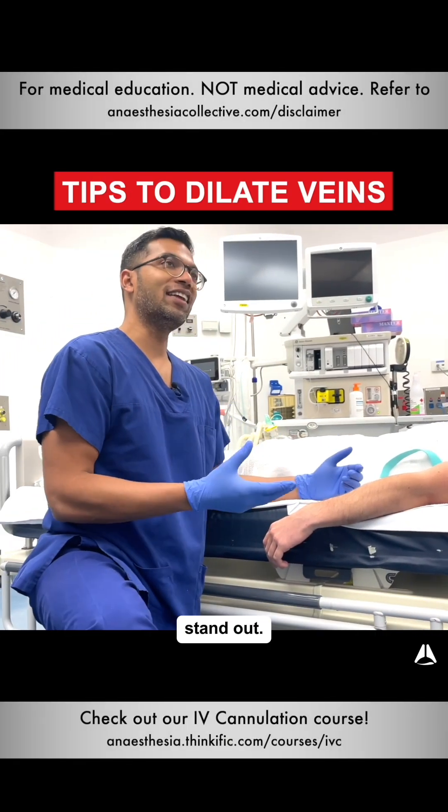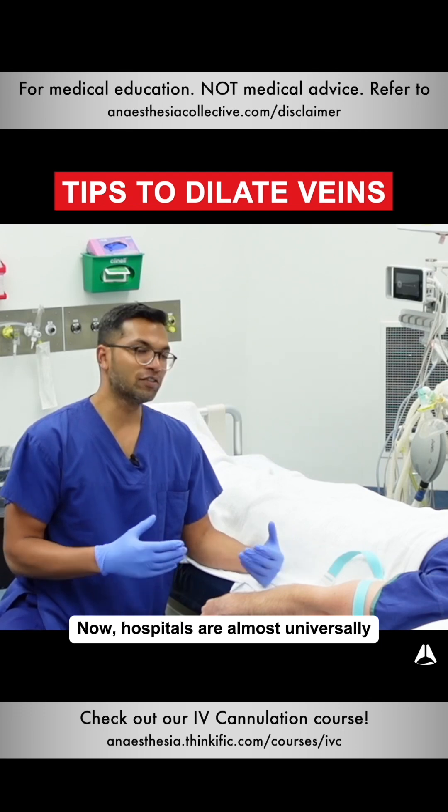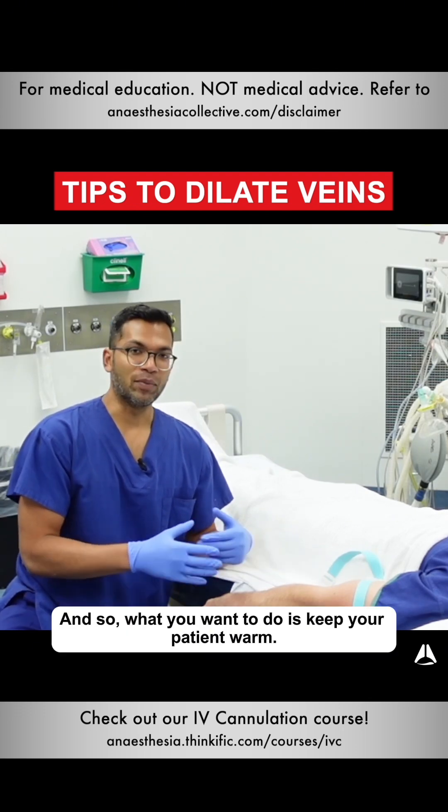Now I'll go through some of the things to make veins stand out. The first thing is just to know your environment. Hospitals are almost universally really cold environments, so what you want to do is keep your patient warm.